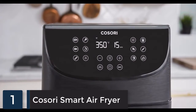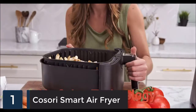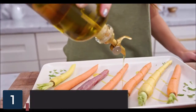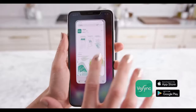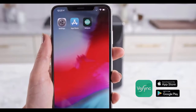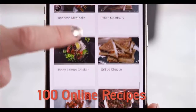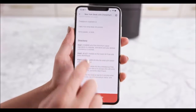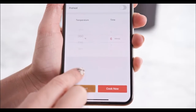Featuring 11 original presets, the Kosori Smart Air Fryer cooks meals faster than an oven and with up to 85% less fat than traditionally fried foods. Download the V-Sync app to connect your Smart Fryer to your smartphone. With V-Sync, you can browse 100 online recipes personally created by our Kosori chefs. Automatically input settings by selecting the recipe you want.